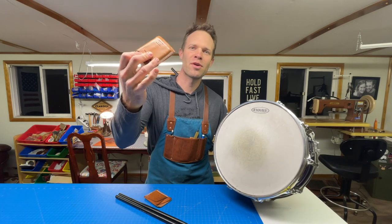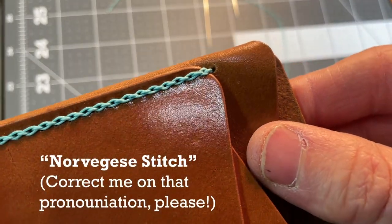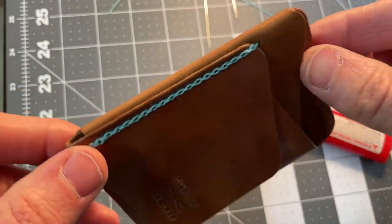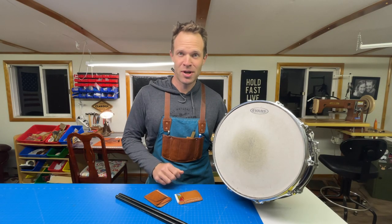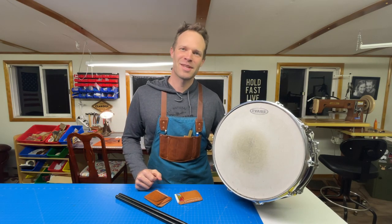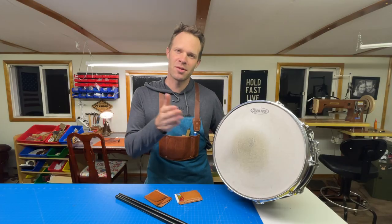I'll show you how I do this stitch. It's called a Norbegese stitch and it's just kind of a decorative stitch. It's like a saddle stitch — it's not much stronger than a saddle stitch if any — but it looks pretty cool and it's one trick you can add to your tool bag and bust out when you want. Let's get into it, go step by step and do it from start to finish.